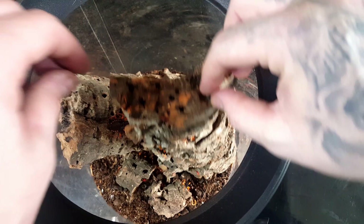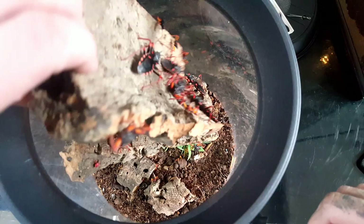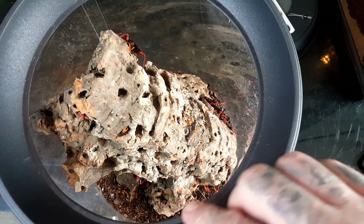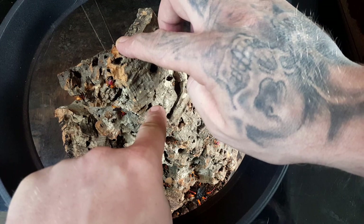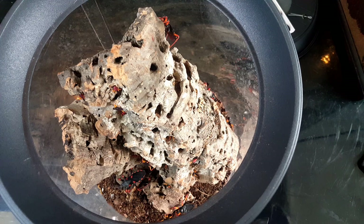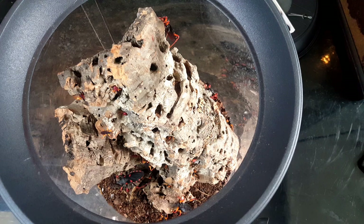What I want to do is upgrade this so they've got more area, more hiding places, more little places to go and hide. If you look, all these tiny little holes — there are assassin bug babies in all of those tiny little holes as well. I'm going to keep the media at the bottom; the substrate will be going in there as well because that's got eggs in it.